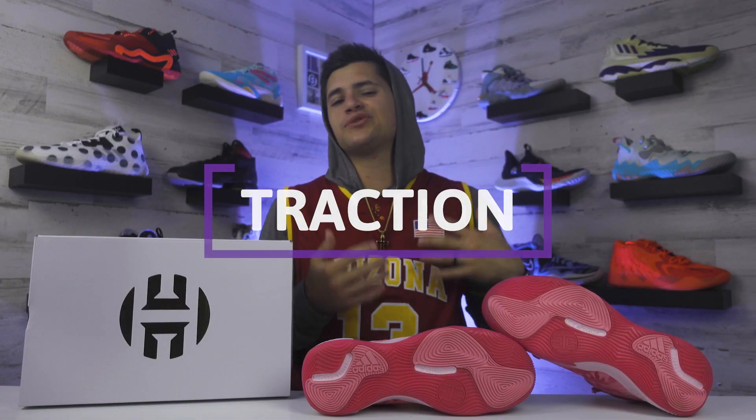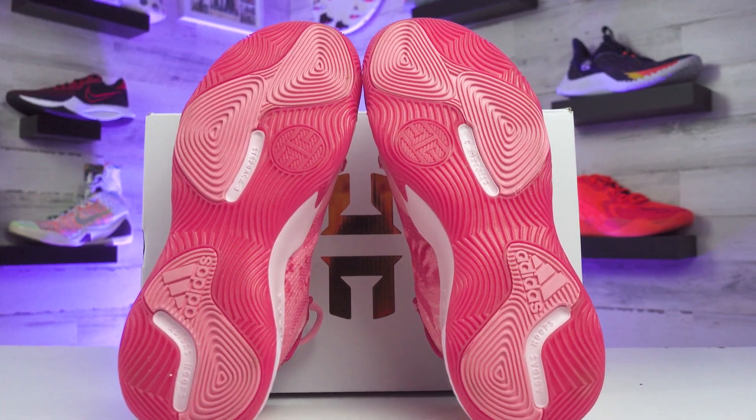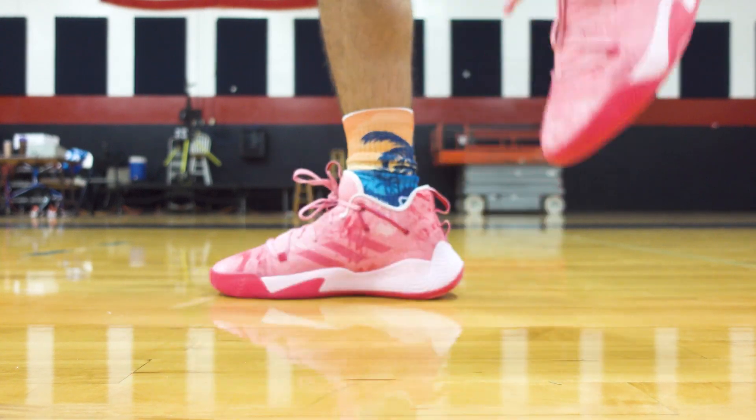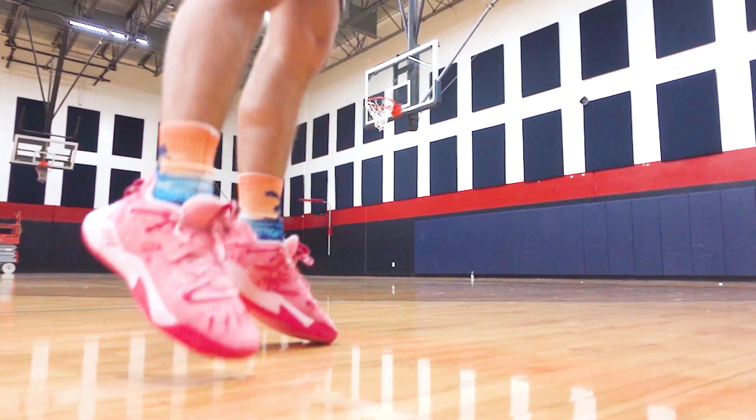Wrapping up with traction — this is a section where I usually worry most with Adidas shoes. I haven't loved how a lot of their shoes gripped the court, from Dame's line to Donovan Mitchell's to Trae Young's. Maybe the D-Rose Son of Chi is an exception. But the Harden Step Back 3 does have some bite — a durable rubber outsole with a radial pattern in a few different spots, plus Harden's logo on the outsole. Traction might be the strongest point of the shoe. These are super sticky, unlike a lot of Adidas shoes I've played in. The squeak test confirmed it — no slipping at all. Some sticky models collect dust, and I did notice that a little bit, but one swipe and it was good to go. The grooves are pretty deep and the rubber feels durable, so outdoors is definitely an option.